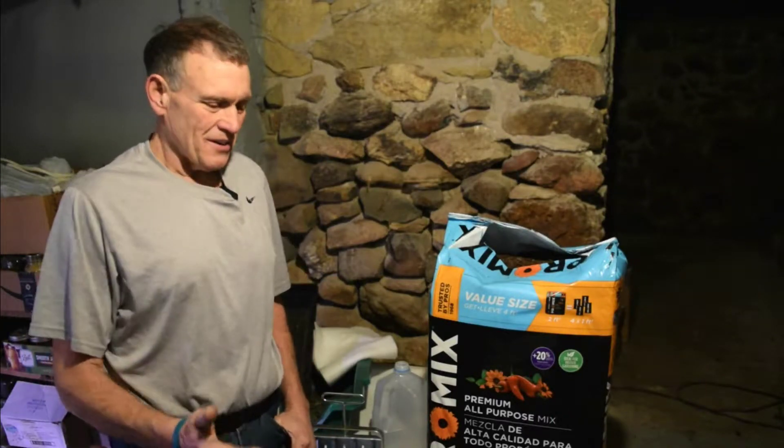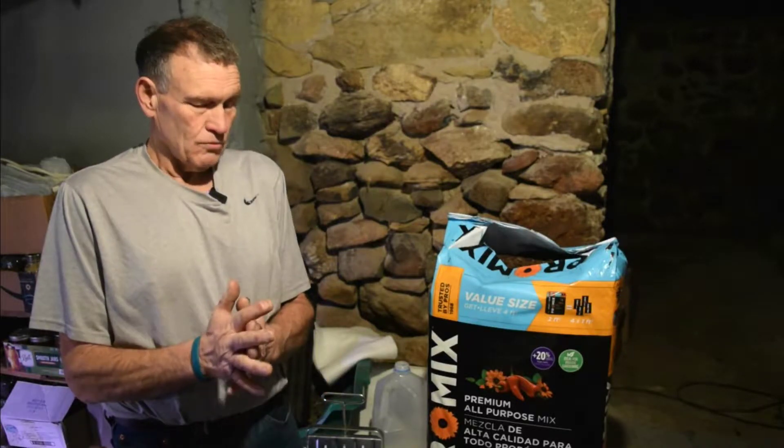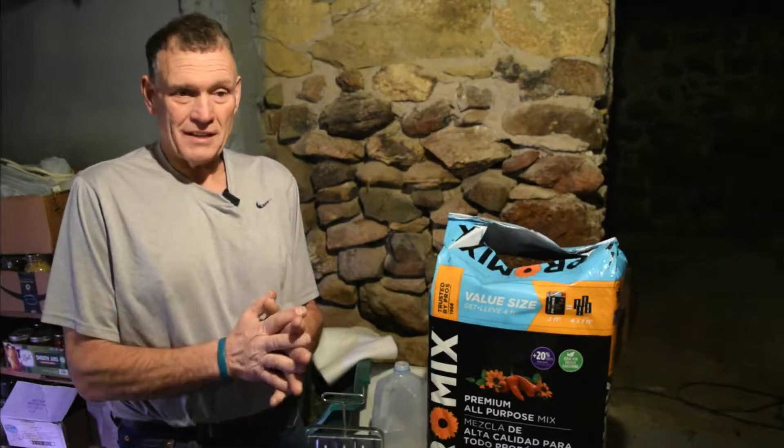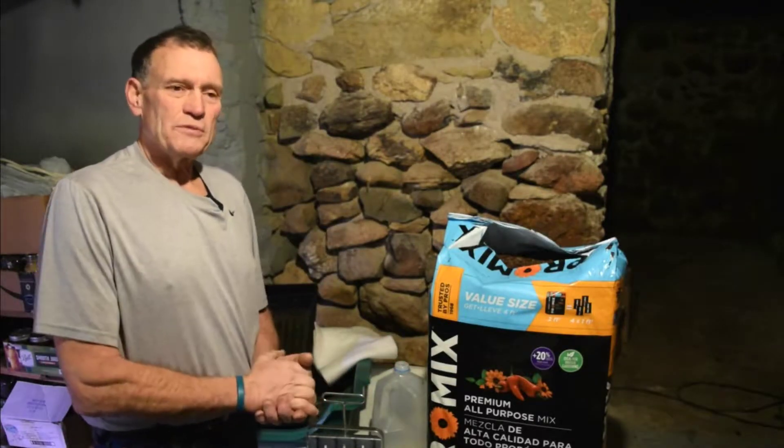Hi, this is Tim from Garden Hens. We're going to start our soil blocking. There's a few things that we can start with and it's the 12th of February, just before Valentine's Day, which reminds me I still haven't gotten it. Anyway, we're just going to go over a few of the things that we did and learned last year.